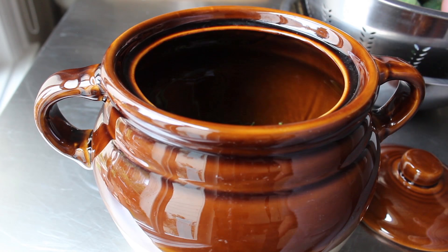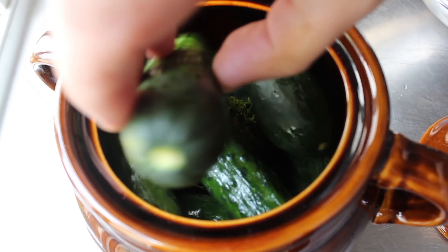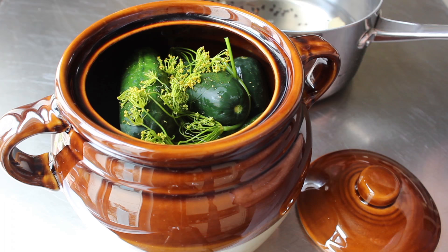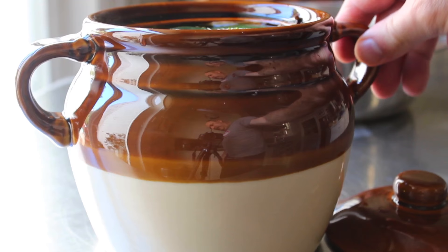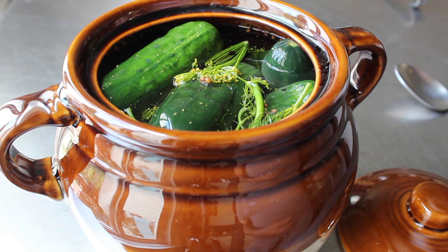We'll start off by putting some of our dill weed in the bottom, followed by some cucumbers, followed by a little more dill weed, followed by more cucumbers. Once our dill and cucumbers have been properly crocked, we will carefully ladle and/or pour in our brine, which again should be at room temp. We do want to fill that pretty much all the way up. Then one minor but fun task — you definitely want to give this crock the old shaka shaka, the old tappa tappa, which should bring any air bubbles up to the top.